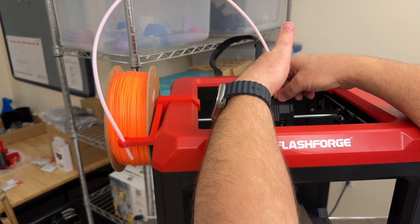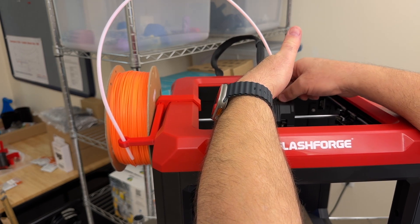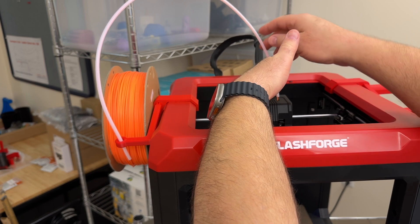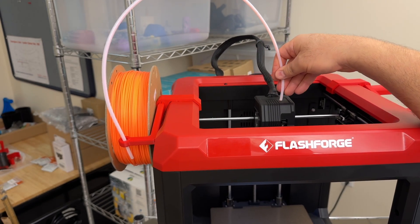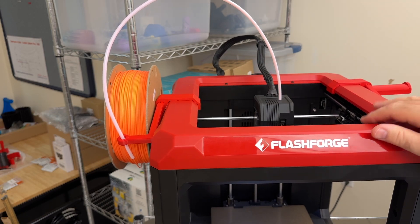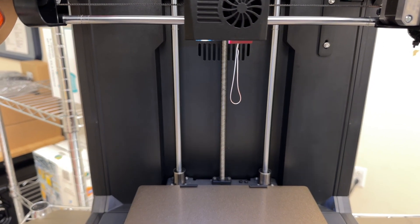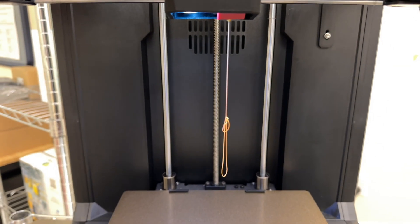If you put your fingers right where the filament enters the hole, you can feel a little tugging and you can actually see it being drawn down. Once that's the case, you can go ahead and reinsert the guide tube into the hole. After a few minutes, you'll see the filament start to come out from the nozzle. The color may be different at first.